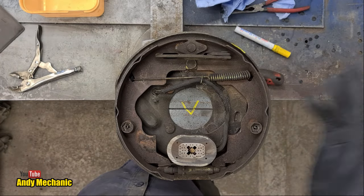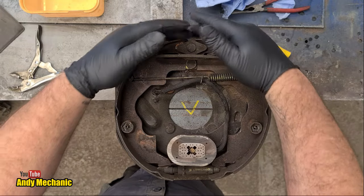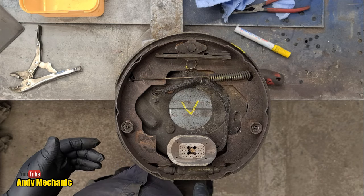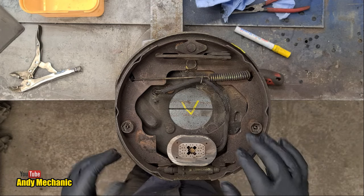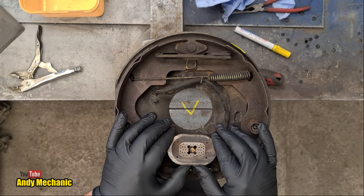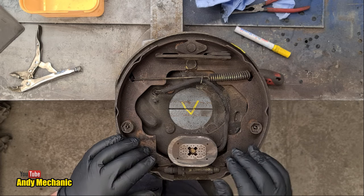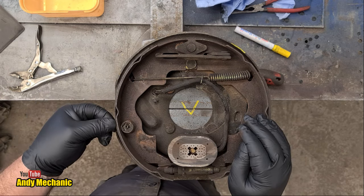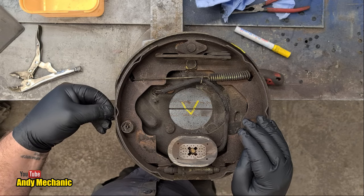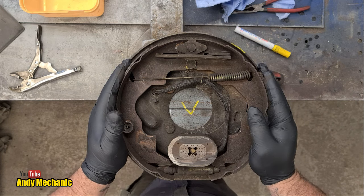Looking directly down onto the brake backing plate — this is the top, this is the bottom, and this is the electromagnet which applies the brakes. The first thing I spotted is the brake shoes are getting pretty thin, especially on this shoe here — the friction material is maybe only a couple of millimetres thick. That's the initial reason we're doing a brake job on this trailer.